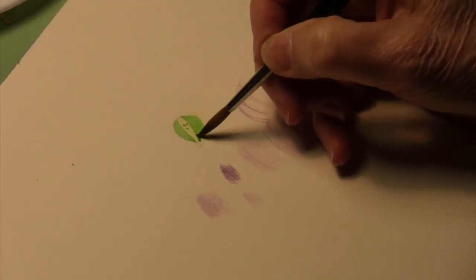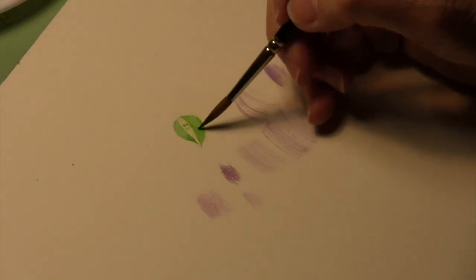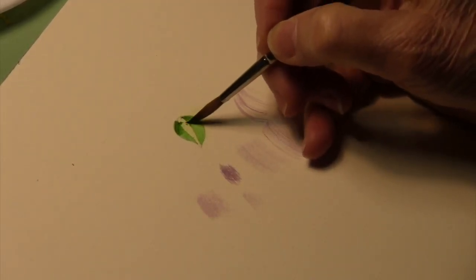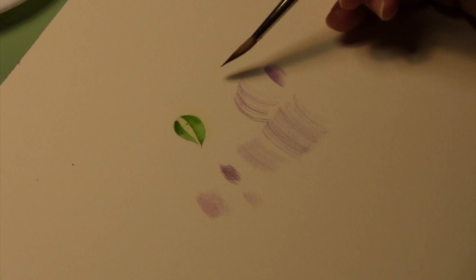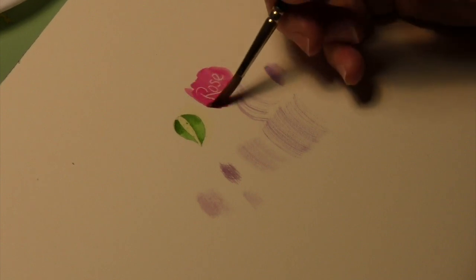It looks as though our maskoid has dried. I'm just going to take my paintbrush now and paint in a couple of areas — like this shape I just arbitrarily drew. You can see I don't have to worry about losing that light area in the middle. In fact, I can even add some shadows by adding a little ultramarine and letting it blend.